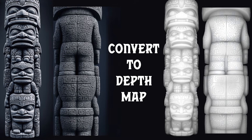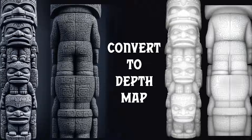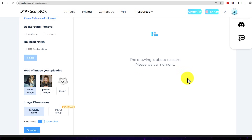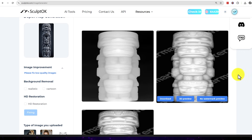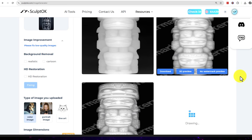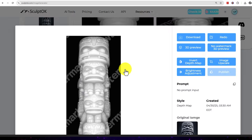Now, in order to do the 3D style engraving, we need to convert this image into a depth map. Today I'm gonna use an app called SculptOK. If you've seen any of my other depth map videos, you'll know I've gone on quite a journey trying to find different methods, but SculptOK gives the best results out of the box. I uploaded my images and selected the option that I liked best.